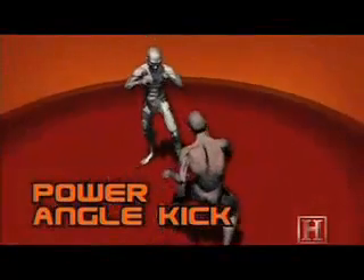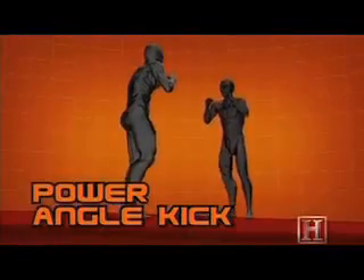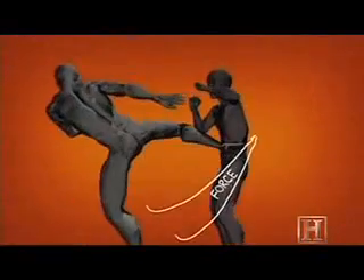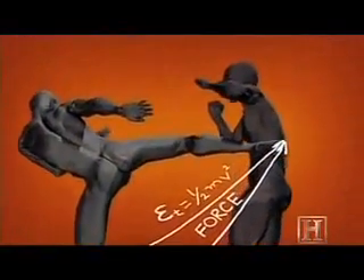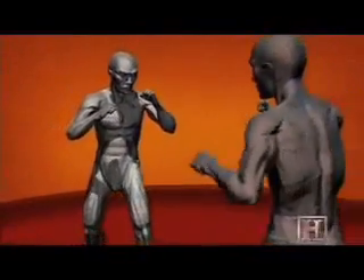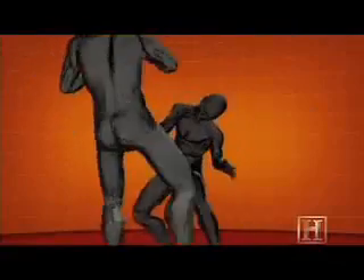The kick's power comes from the torque generated by the rotation of the hips — it's the same principle that cracks a whip. Turning the hips just a few degrees forces the foot to travel a much greater distance and creates a lot of speed as it does. The longer the leg and quicker the rotation, the faster the kick.